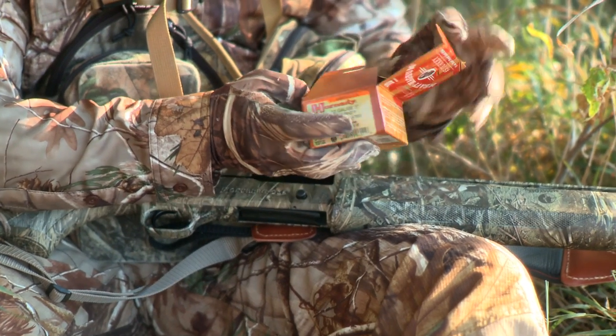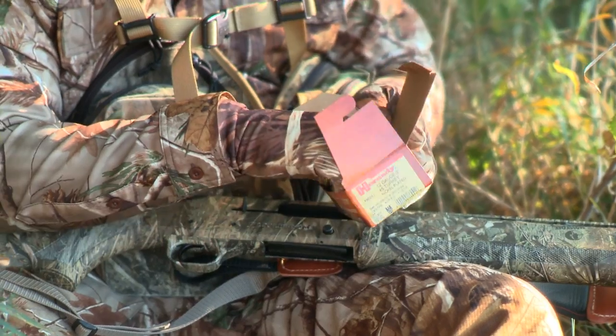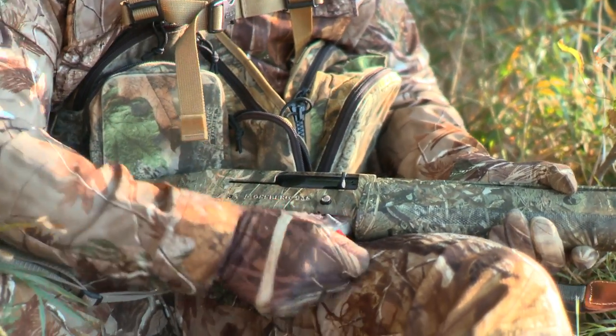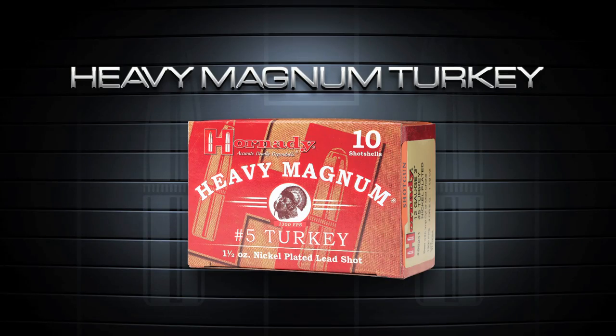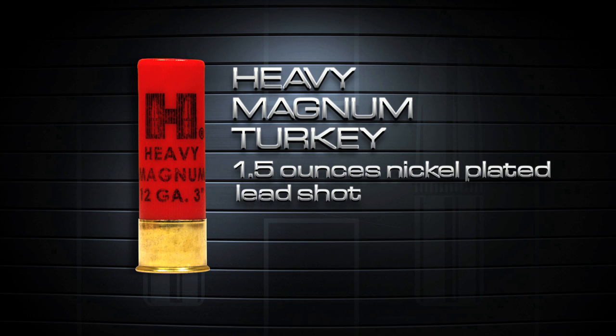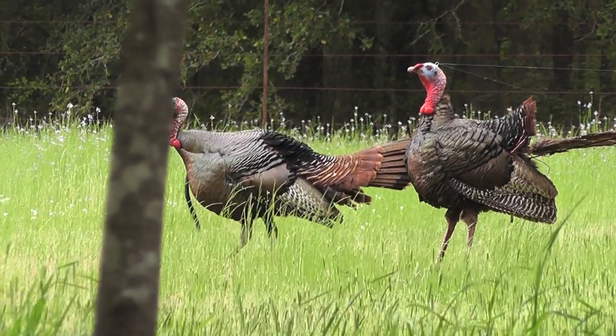A new day is dawning. Known the world over for advancement in bullet and ammunition design and manufacture, Hornady now delivers the same level of trusted performance for turkey hunters. Heavy Magnum Turkey Ammunition from Hornady. Loaded with a payload of 1½ ounces of either number 4, number 5, or number 6 nickel-plated lead shot, these 3-inch, 12-gauge shotshell loads deliver true gobbler knock-down power.